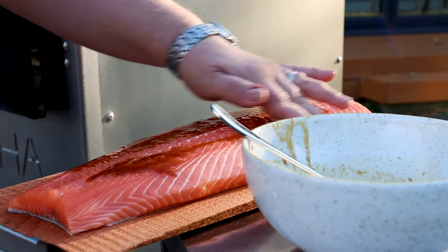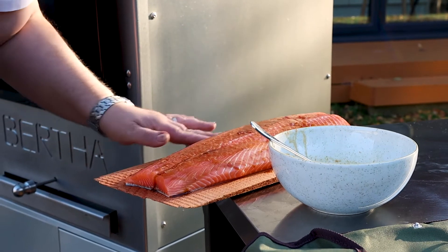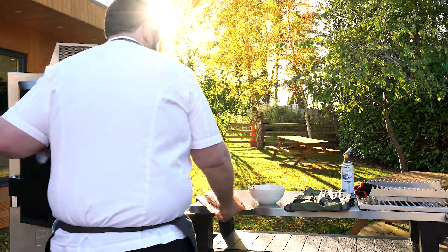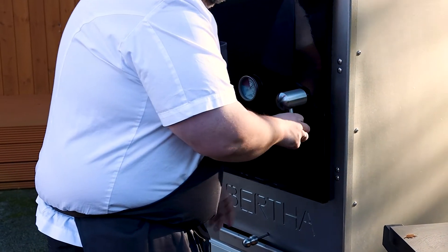Just massage it in ever so nicely, and then straight in to Bertha — boom, straight in. Halfway through, pop another little bit of marinade, shut that door, and we'll be back in a bit.